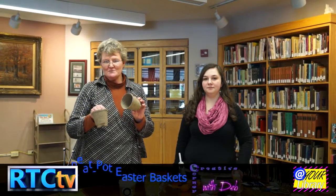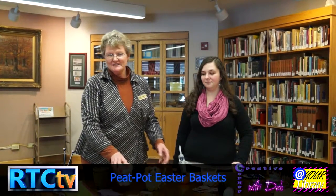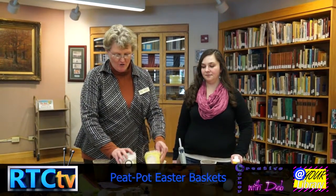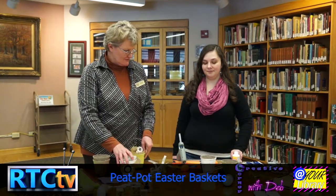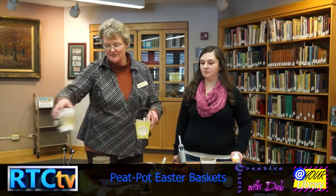Hi, I'm Deb Marburger and I'm with the Fulton County Public Library. Hi, I'm Kristen and I'm also with the Fulton County Library. And today, welcome to Craft Time. What we're going to do is out of peat pots — these are 4-inch peat pots, used to plant your seeds in for the garden — we are going to make some fancy little baskets. They can be used for Easter or just for any decoration.